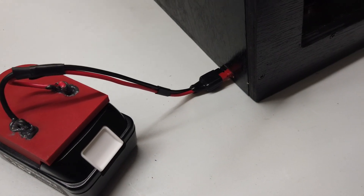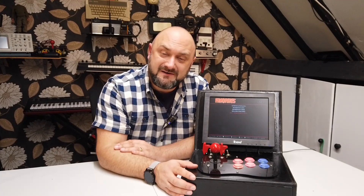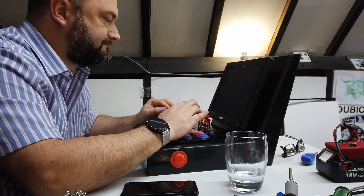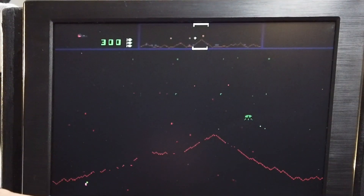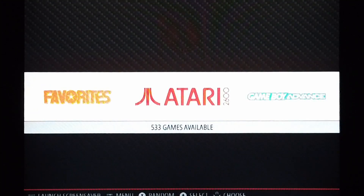So I think it's about time we actually played some games to see how this machine performs across various different emulation platforms. When you put ROMs on your ROM cartridge, it automatically installs emulators, which is really quite cool.